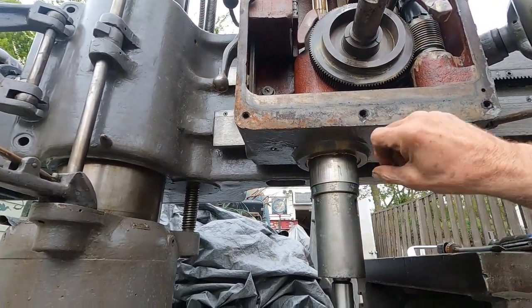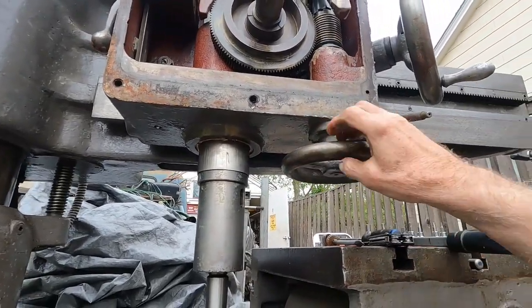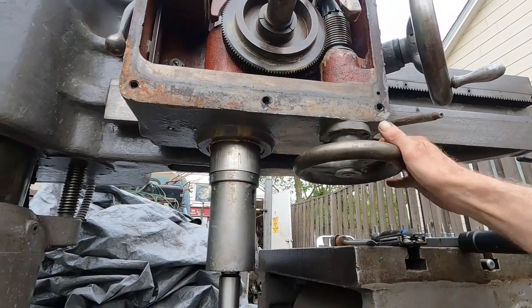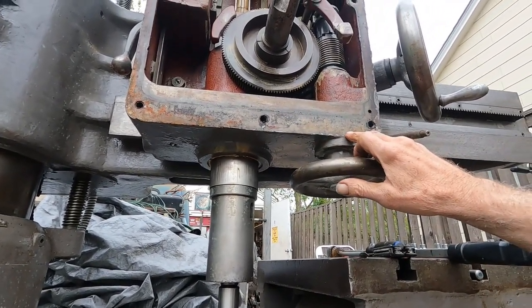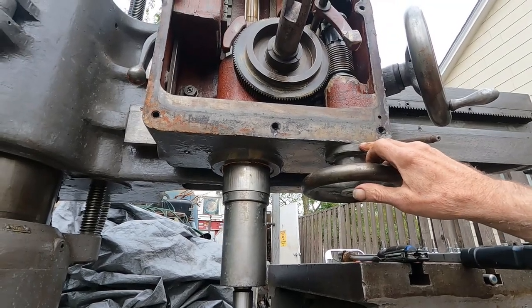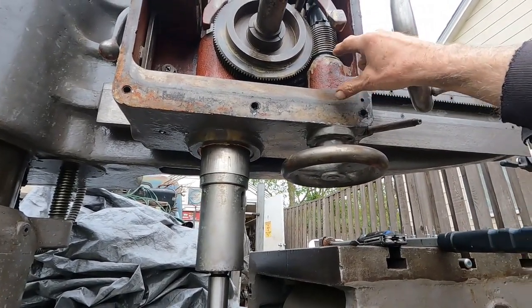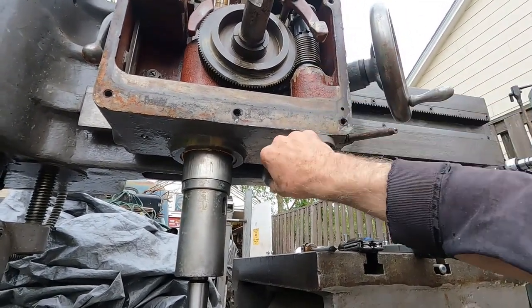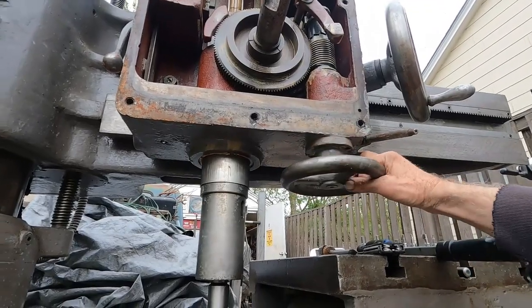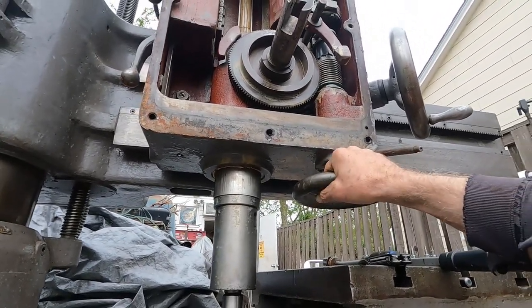There are three rows of bearings there. There's a double row bearing here, and then another two spherical bearings — and this is rough. You can tell it's got a bad bearing, so I've got to get that off.